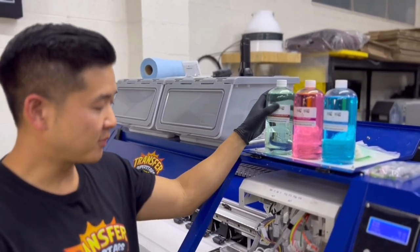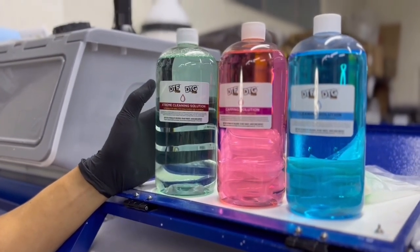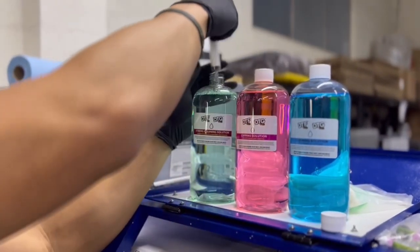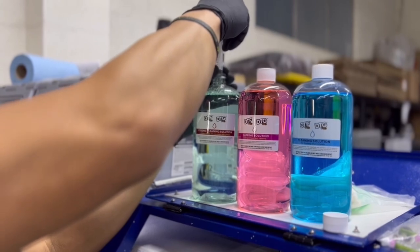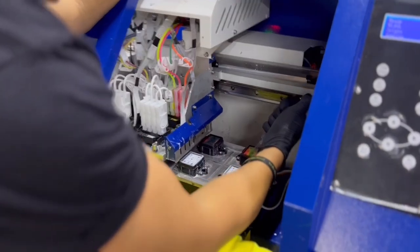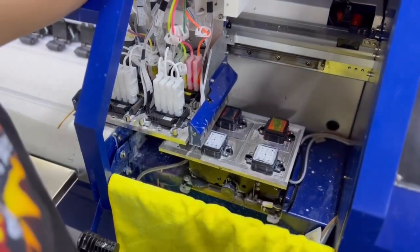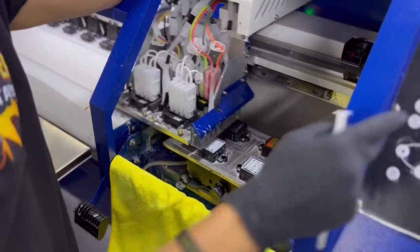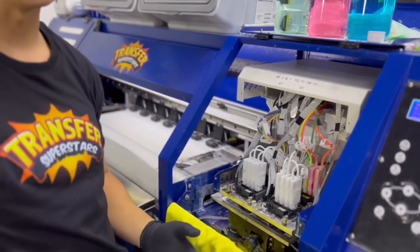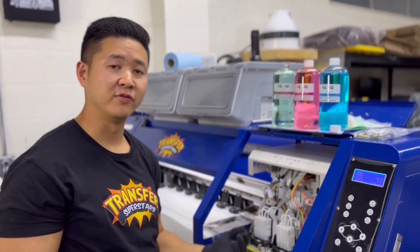What we're going to do first is similar to using the regular cleaning solution. I'm going to go ahead and soak the printhead in the Xtreme Cleaning Solution. I'm going to take roughly about 5 mil, fill the capping station until it's about 50% full. Return the printhead and let it soak for about 20 to 30 minutes. This will help break up any ink solvents and hopefully clear your printhead.